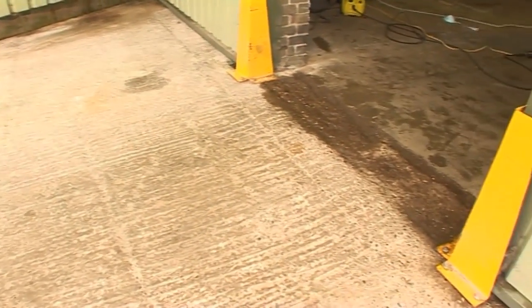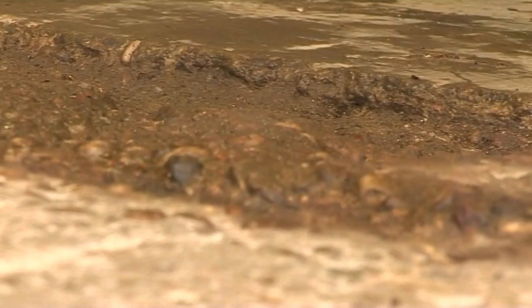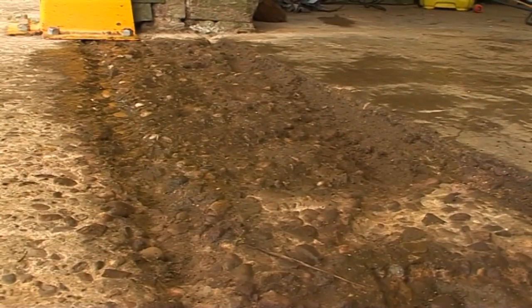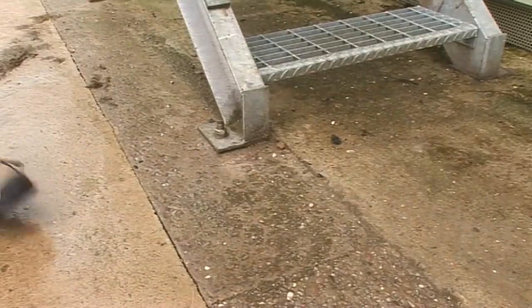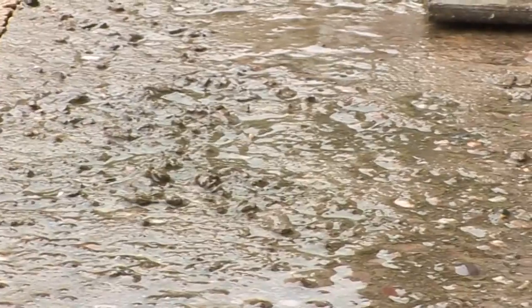First, inspect the area to be covered. Although Stopgap 850 Exterior can be used over concrete affected by normal wear and tear, it is vitally important that this product is not applied over frost damaged areas, as the integrity of the floor structure will have been compromised.